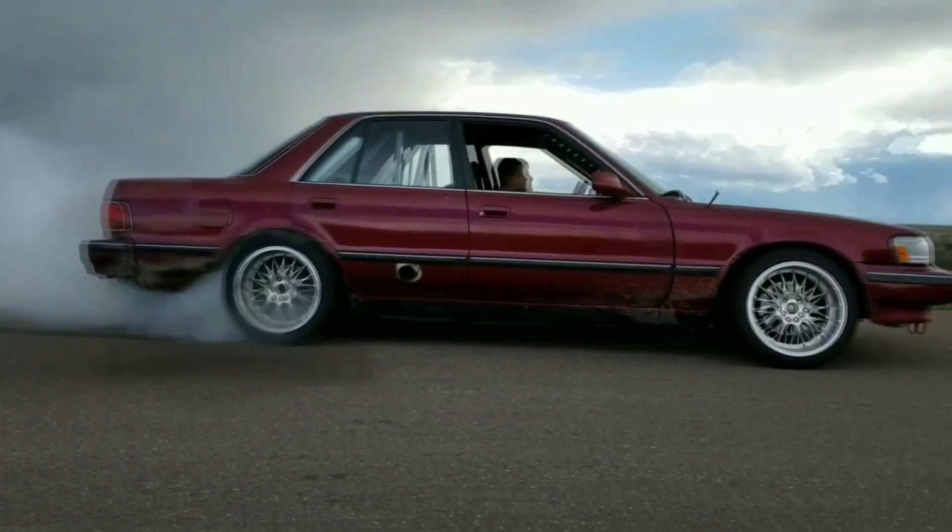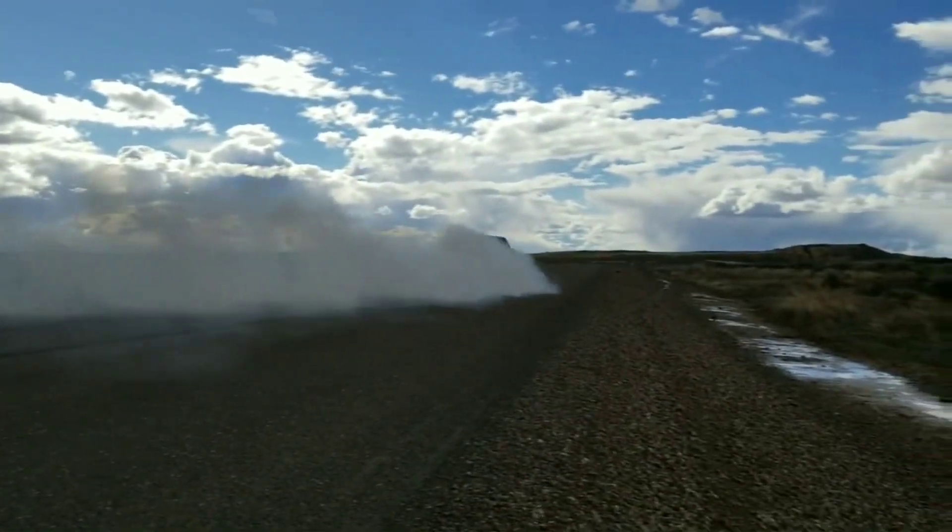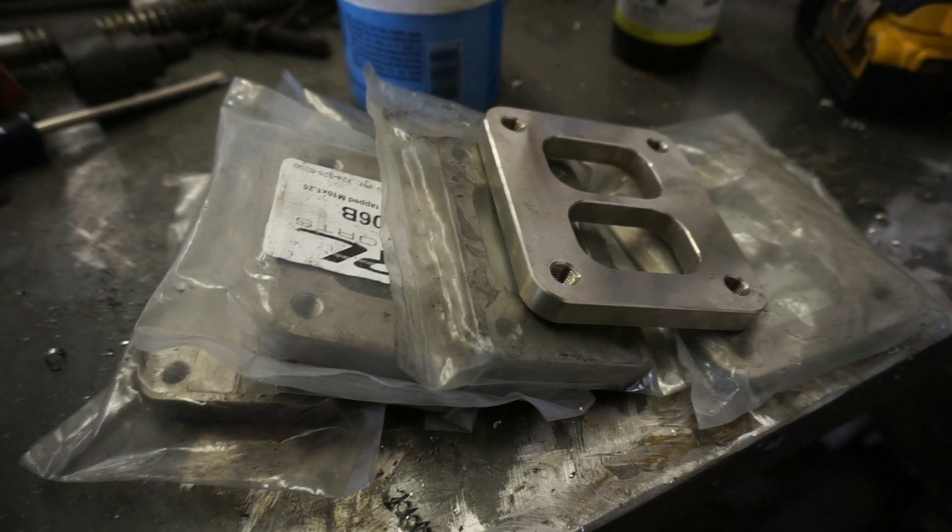A lot of people say lower your car — I say the opposite, you need to race. What is up everybody, welcome back to another episode of Fab Town. Today we're going to be teaching you guys how to build a collector, whether it's a T3 open or a twin scroll T4 — in this case — but you could also apply it to a twin scroll T3 as well. I wanted to do this because this is like the building block to starting a manifold, and sometimes it's the most complex part.